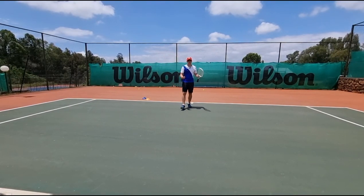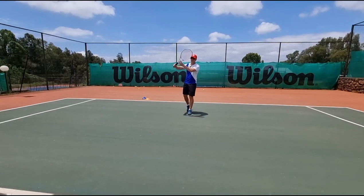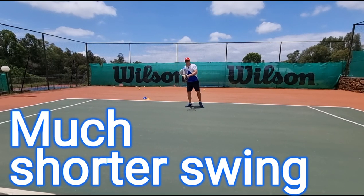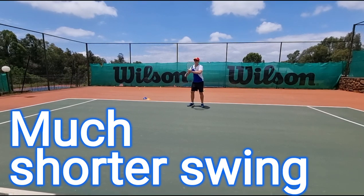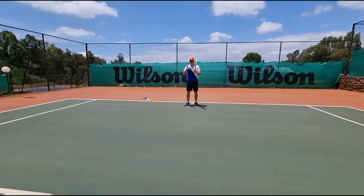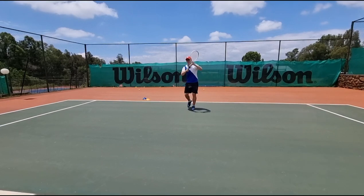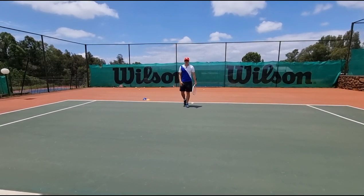First things first — whenever a ball comes fast, you cannot afford to have a full big swing. You've got to shorten up your swing as quick as you can. If you normally have a big swing like this, that's gonna get you into trouble. As soon as you see that ball is coming fast and low, you've got to be here as quick as you can, ready to dig it out.